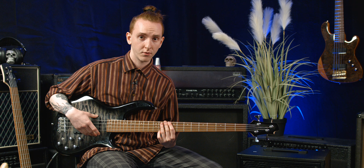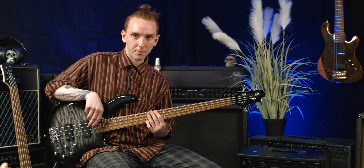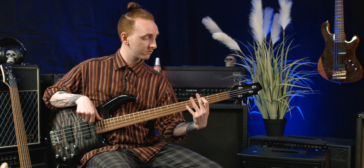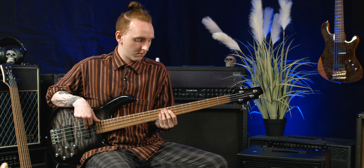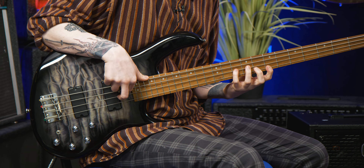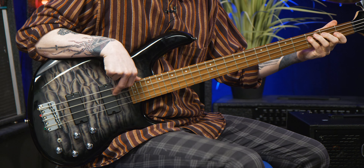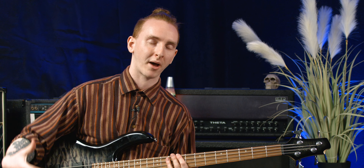If you're playing an acoustic gig or maybe a jazz gig — something a bit more stripped back — something that I like to do is to set it so that the front pickup is only active and then just add a touch of bass into it. Playing up here by the neck can achieve this sort of tone.